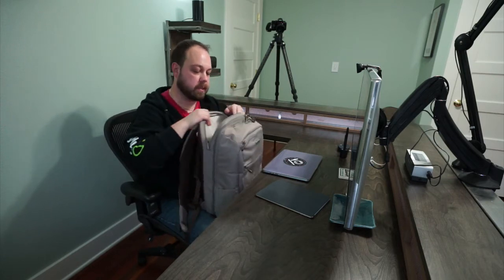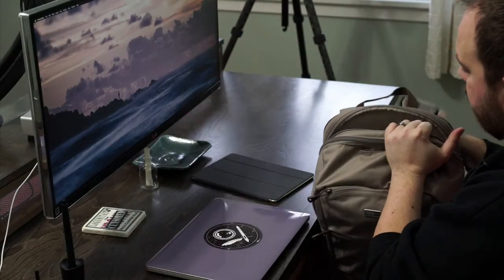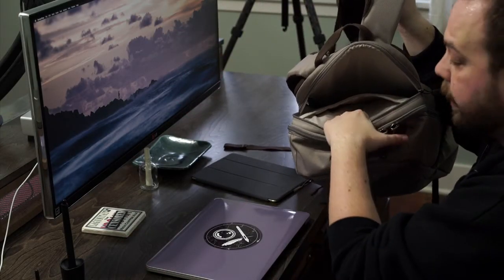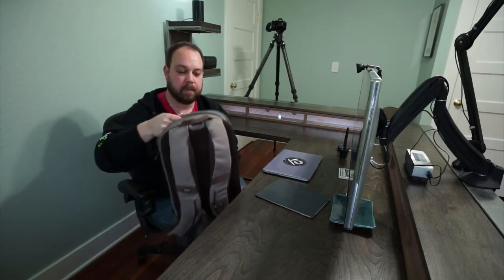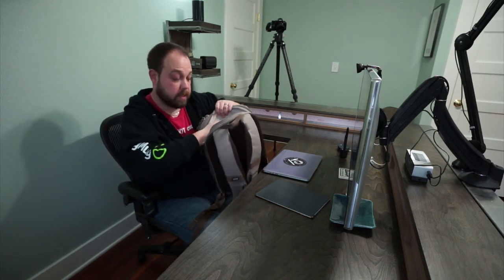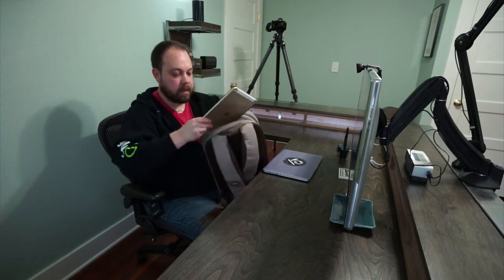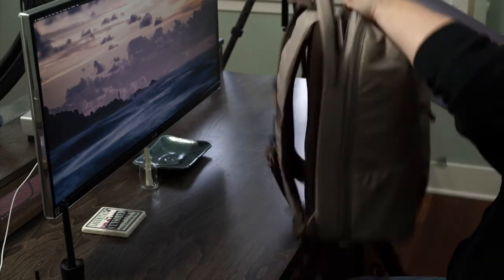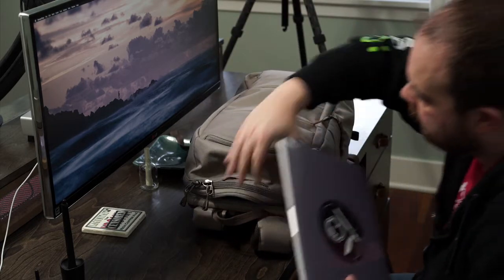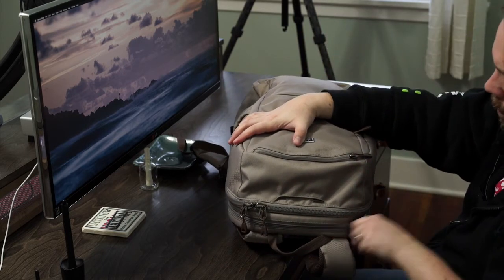The laptop slot actually has two pockets. The bottom pocket is for tablets — it's shallower than the laptop slot itself and padded, which is really nice. The iPad slides right in and doesn't fall all the way to the bottom. Then the MacBook just slides into the main laptop slot and everything is packed up.